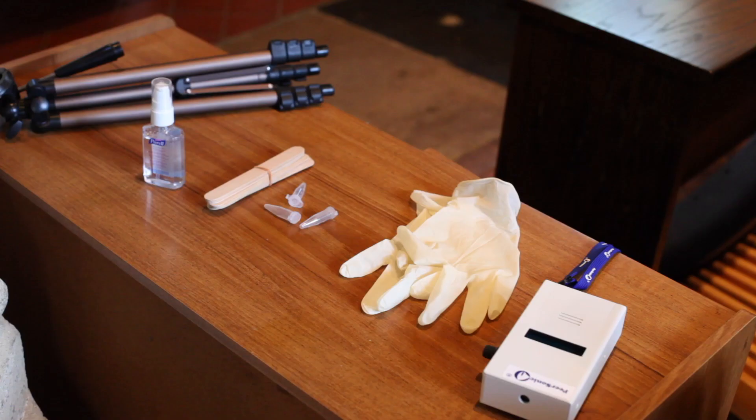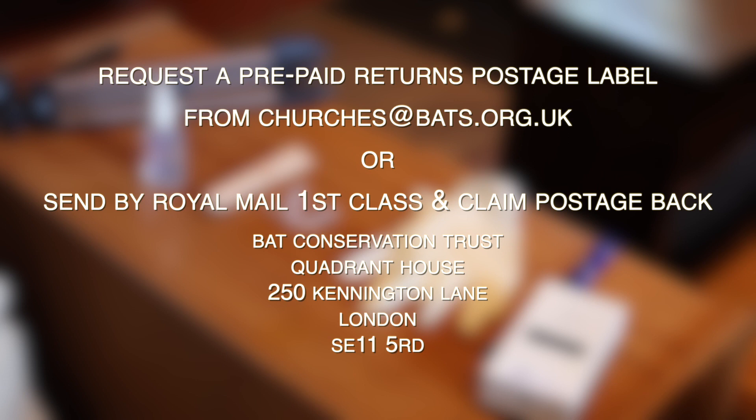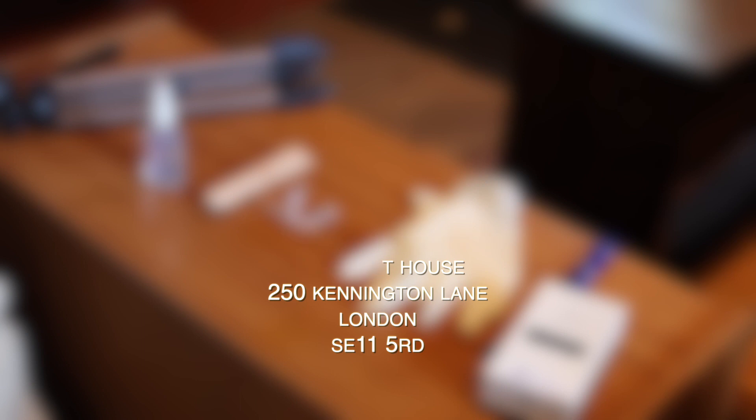As we have limited equipment, it will be really useful if you're able to send back the equipment as soon as possible after your survey. There are a number of ways to get that back to us — we do understand that you have a busy life and we want to make it as easy as possible for you.